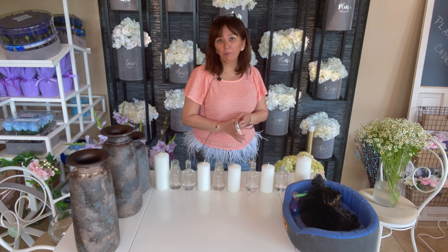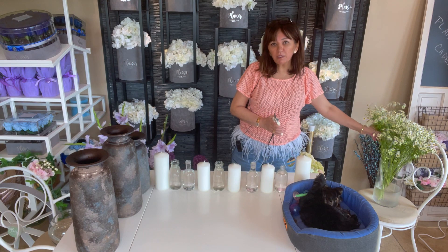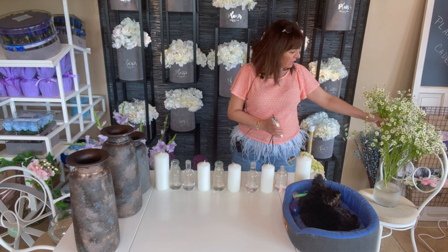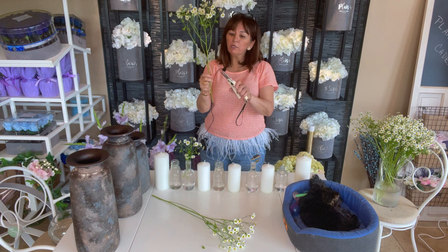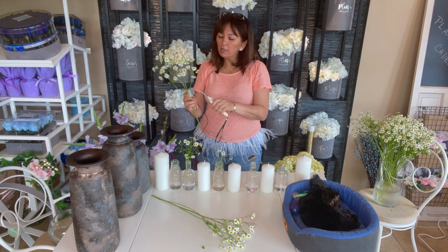The flower I really like in this design is chamomile. Chamomile is extremely trendy, very inexpensive, and it just gives it a whimsical and happy look. It's also economical because one stem will give you several stems for your bud vases.